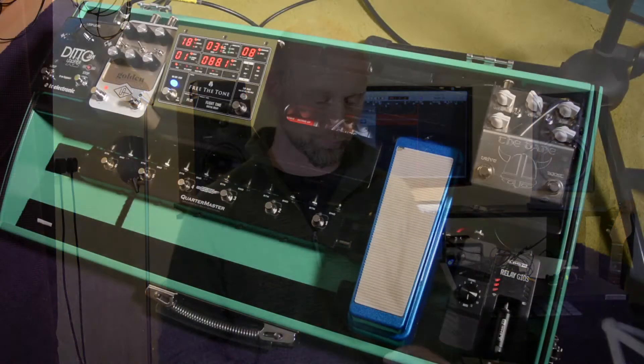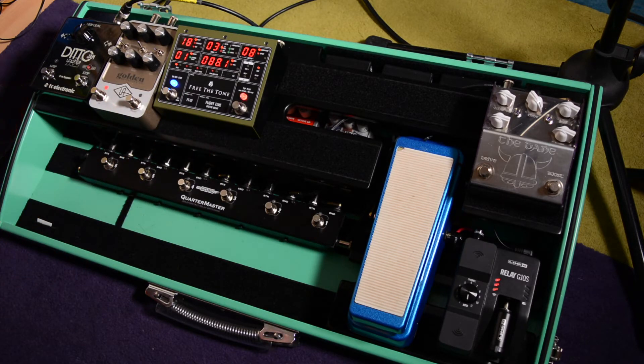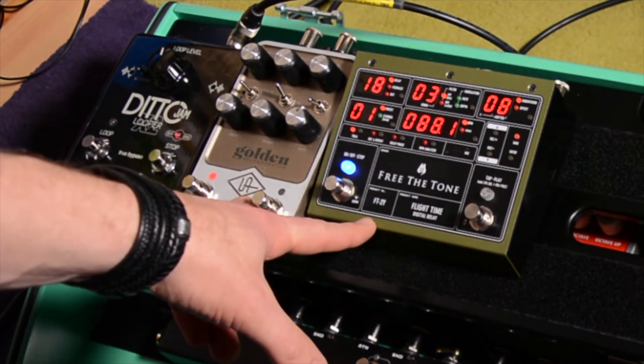Let's take a look at my board and go through a couple of things you might want to think about. This is my pedal board — it's a work in progress so it's a bit messy, bear with the wires. If we look at these pedals we'll see a real range of current draw needed. The Frida Tone here, the delay pedal and the Golden Reverb pedal both need about 400 milliamps.